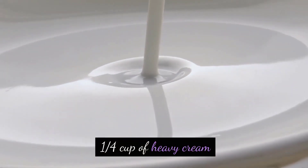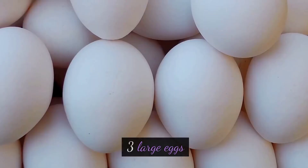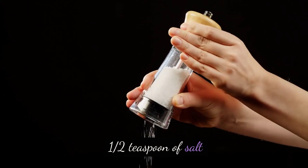1 quarter cup of heavy cream. 1 quarter cup of chopped mixed nuts — e.g., almonds, walnuts, and hazelnuts. 3 large eggs. 2 teaspoons of pure vanilla extract. 1 teaspoon of baking powder. 1 half teaspoon of salt.